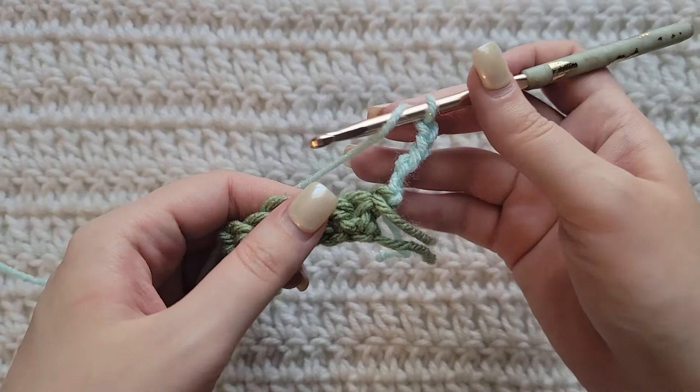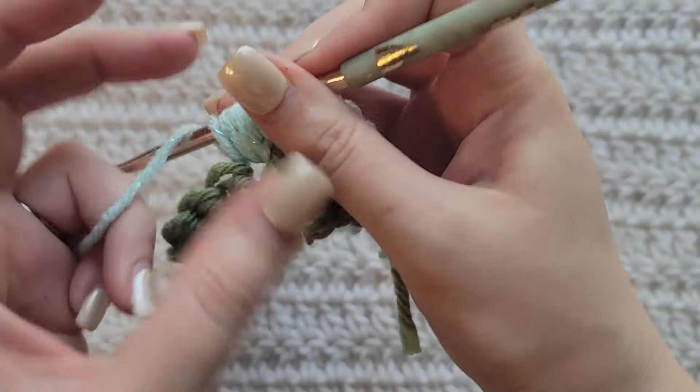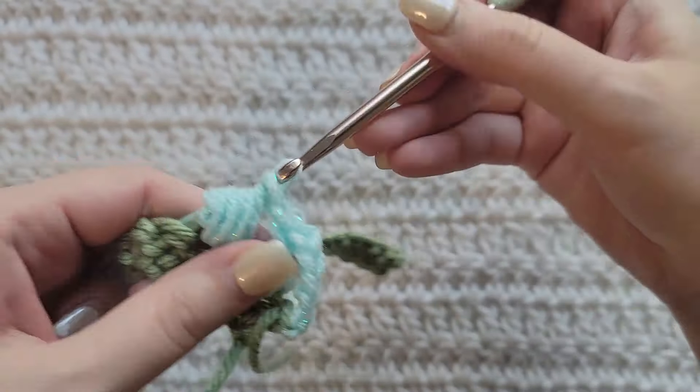That's one, two, three, and four — take that through all of the loops to make that puff. Make a chain to secure that puff. Now we're going to skip two stitches, and then into this next one we're going to make a double crochet, chain two, double crochet.